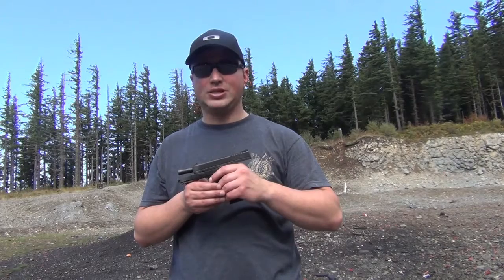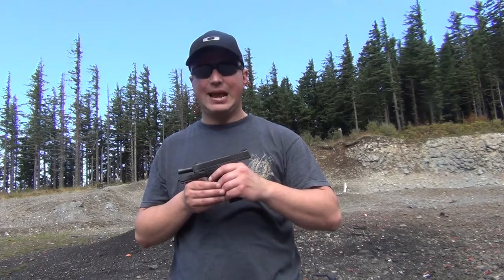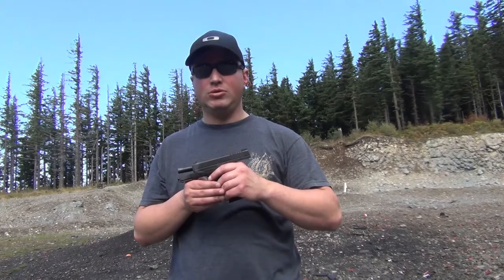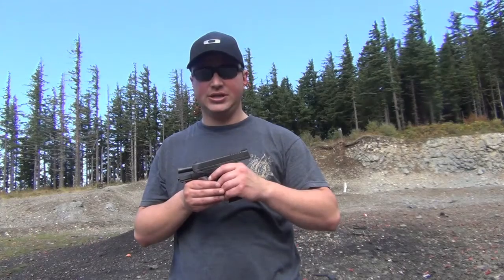This gun is something that, when utilized with an IWB holster — such as what I personally use, the Alien Gear holster — you do not see it, it does not imprint, and quite frankly, you forget it's there until, God forbid, you actually need it.